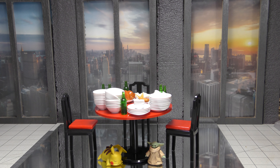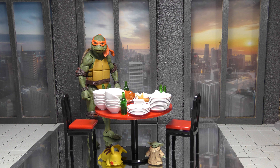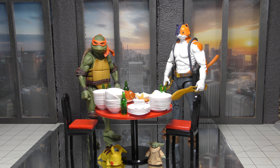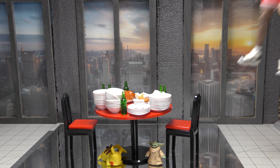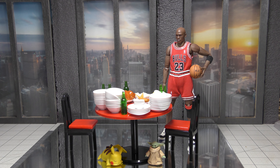That's all the ones I have that I kind of placed sitting down already. The rest are pretty big so I'm just going to put them right next to it. Obviously the NECA Turtles. We have the Fortnite — Meowskles I believe. Mafex Michael Jordan — looks good.